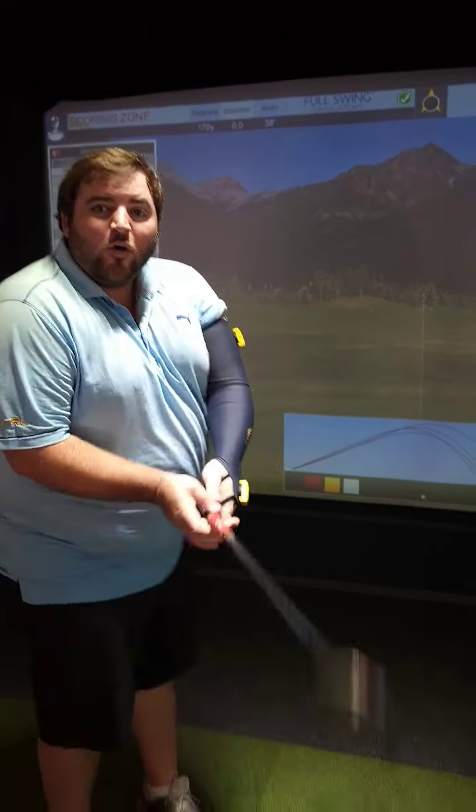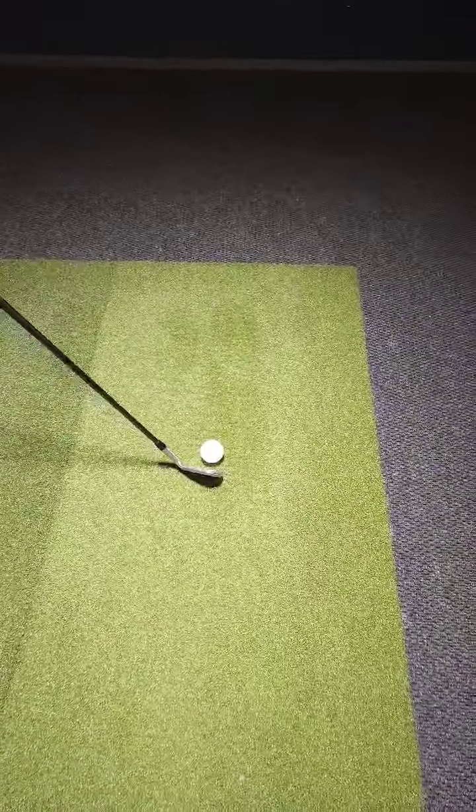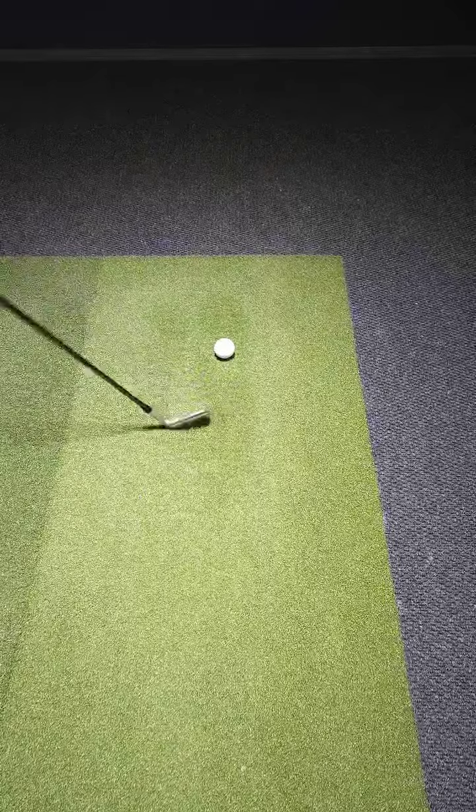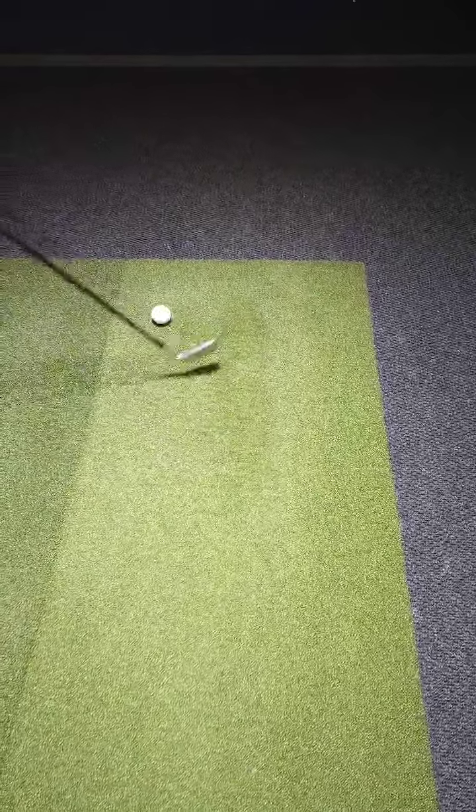So first off, why does this matter? Wherever that clubface is pointing is where the ball is going to start. So if it's pointing right, it's going to start right. If it's pointing left, the ball is going to start left.